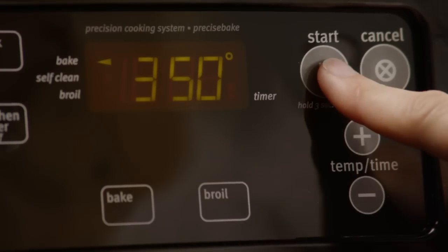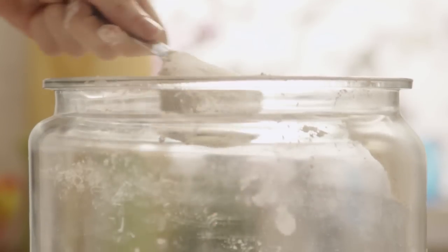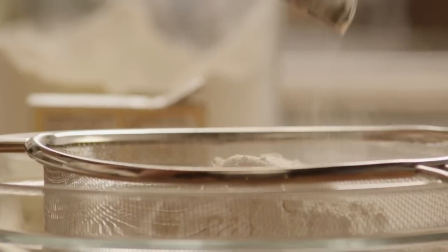We'll start by preheating the oven to 350 degrees. You'll need a sifter or wire mesh strainer and a large bowl for the next step. Measure two and a quarter cups of flour into the sifter.